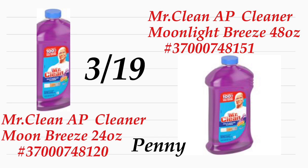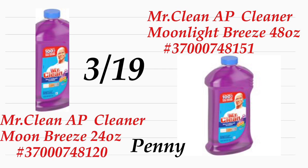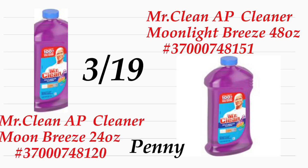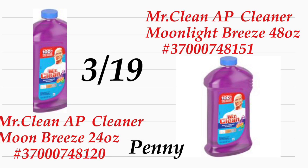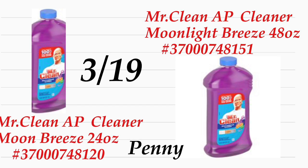Tiene que ser exactamente el de 48 onzas y tiene que ser el mismo código de barra — aquí le compartí también para el de 48 onzas. Nada pierde con ir a su Dollar General. Puede ir un día anterior o dos, puede ir tal vez hoy a chequear si tienen estos productos, y ya usted regresa el martes. Así ya sabe que esa tienda de Dollar General los va a tener.